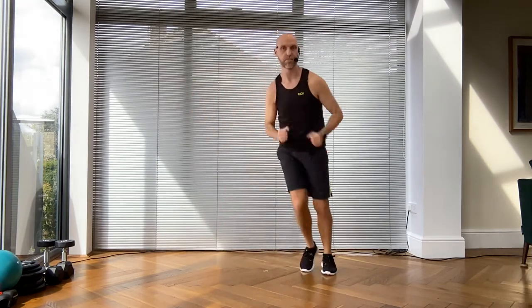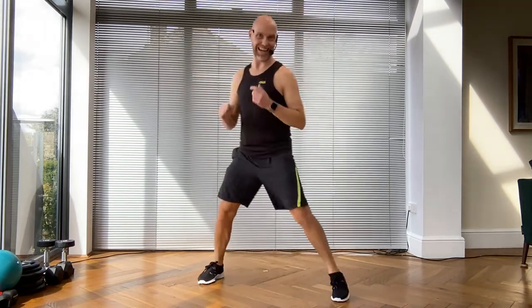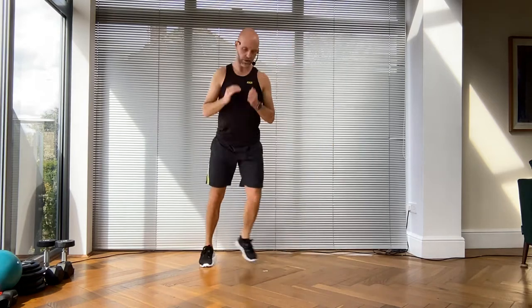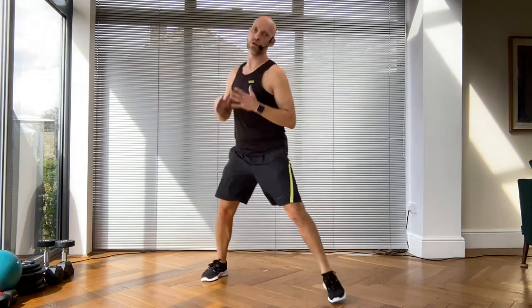You're going to come forwards to the screen - hello! - then bye bye! Let's go again. It is slightly impact but we need to bone-load the ankles, knees, and hips.